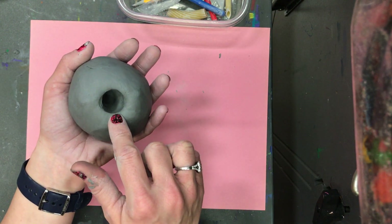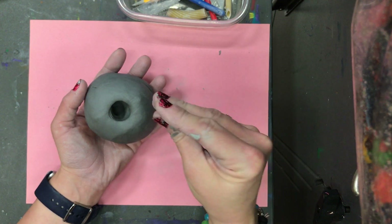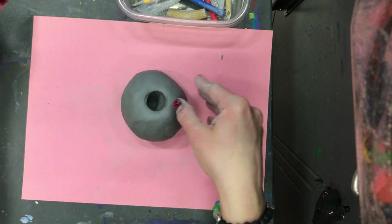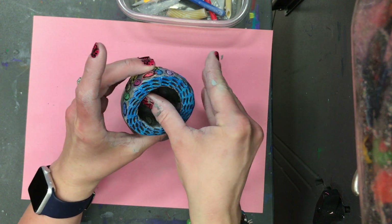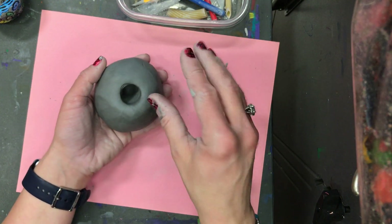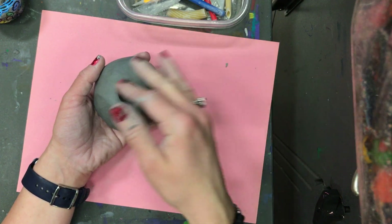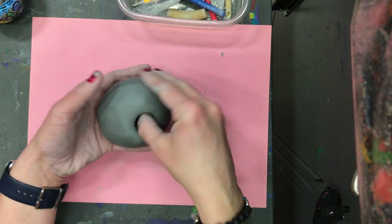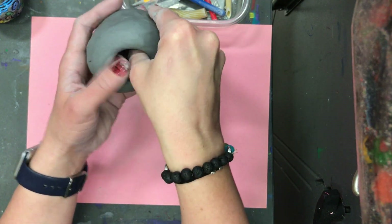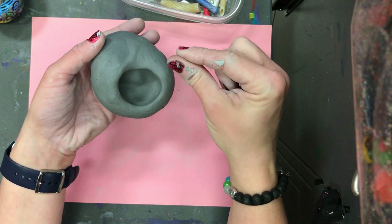Now we're going to use our hand like a quacker — like a duck quacks. We are going to pinch with our quacker, not just one finger, but all of our fingers gently. We're going to put our thumb in and then mold this around so that we get a pot shape. Be careful, because if you pinch too hard it becomes super duper thin and then it will break. You will not be able to put texture on it and it will fall apart. So use your quacker and gently press the sides out — not just one finger.